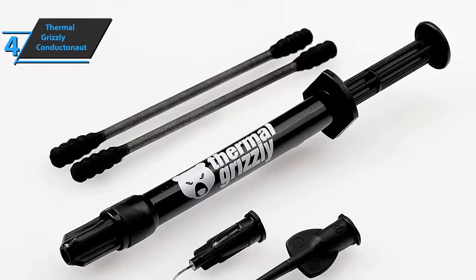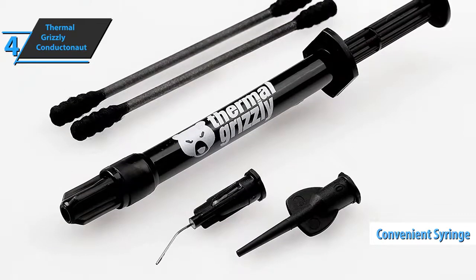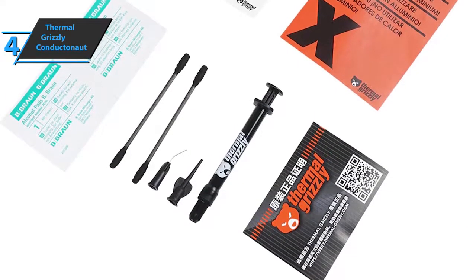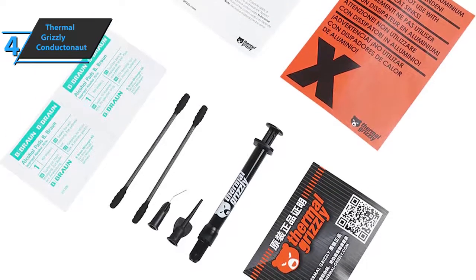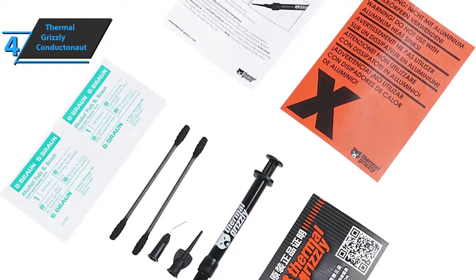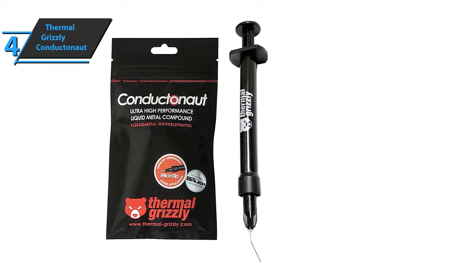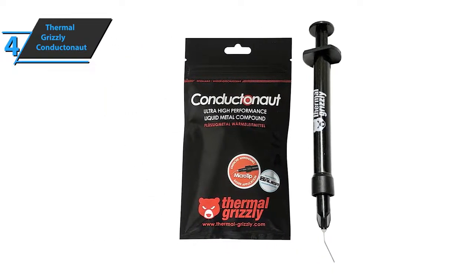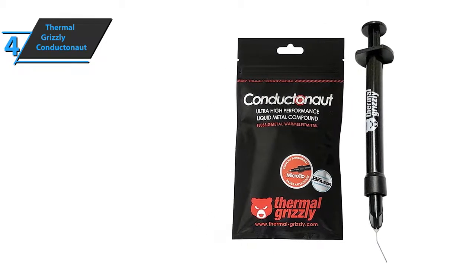The Conductanaut comes with a very thin dosing attachment, alcohol cleaning pads, and swabs. Note that liquid metal paste must not be used with aluminum coolers. Thermal Grizzly recommends refrigerators with nickel-plated copper-based plates. Even then, it should be taken into account that Conductanaut, as a metal alloy, can leave optical residues, according to our impressions even on the heat diffuser. In addition to the choice of material, the electrical conductivity of the liquid metal paste should always be taken into account. Removing the paste also takes a little more time.